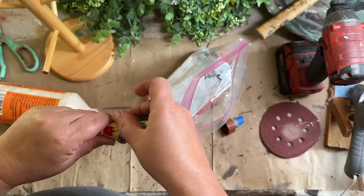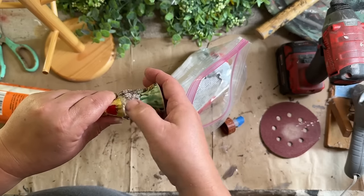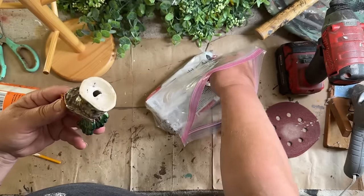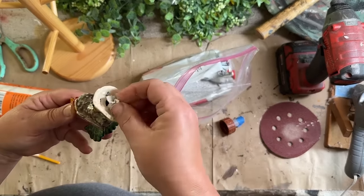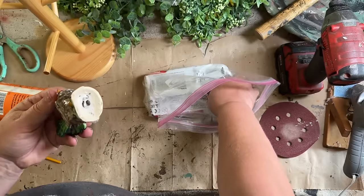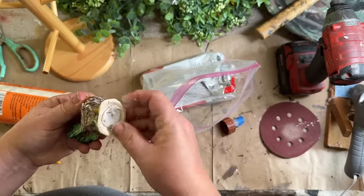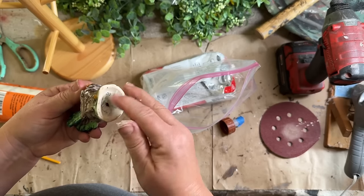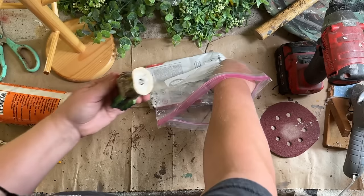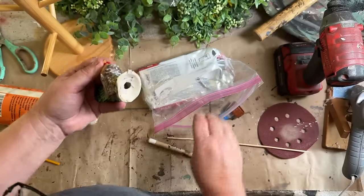I'm just going to fill in those holes because this will get painted, so once it gets painted that'll fill right in. Now I'm going to take some clay and stick it in the hole. I'm going to have to use a dowel because I want to get the clay way up inside — into the head and where my dowel is going to go on top of my mug rack. I just want to pack it up in there.